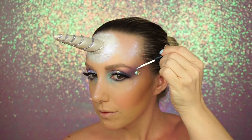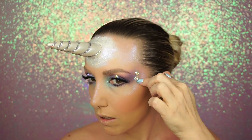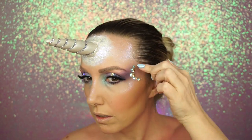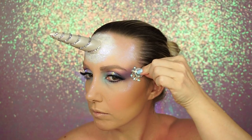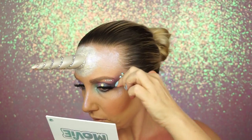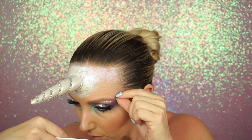Then I went in with jewels, using Duo lash adhesive. I already had Eye Lure lashes on, and these jewels are from Michaels. I kind of created a little design in my head — I wasn't really sure where I was going. I wanted some on top of the eye to give it bling, then created a half-circle look, and took a really big gem and put it in the middle. I was pleasantly surprised with how this looked.